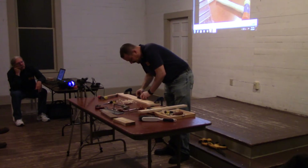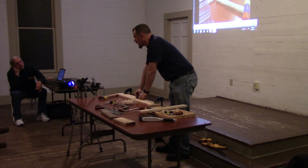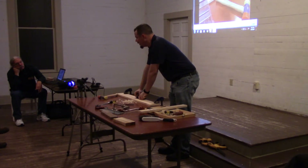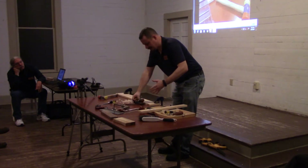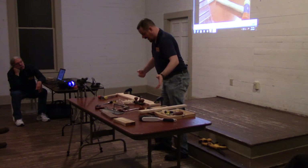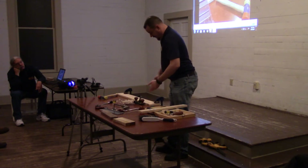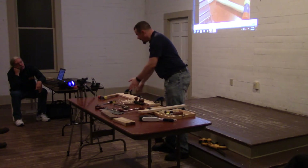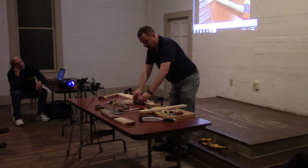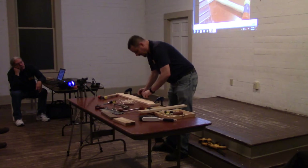One thing I have used this for is doing stopped rabbets. I've got a number 78 rabbiting plane, but the front and back of the rabbet have to be cut out some other way — it only goes so far. So basically I just measure the plane, say this is where I need to stop and where I need to go, set it for the depth, and notch it out.